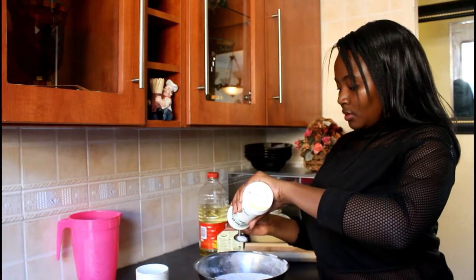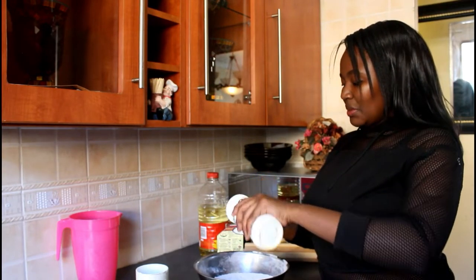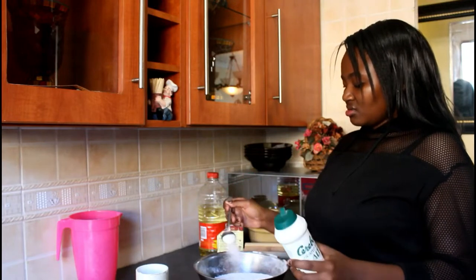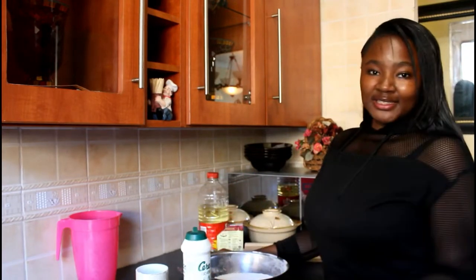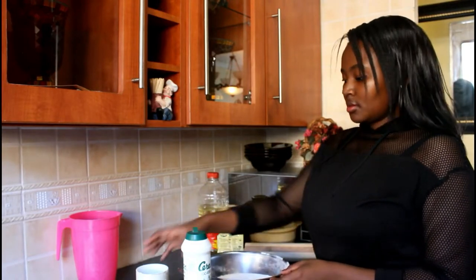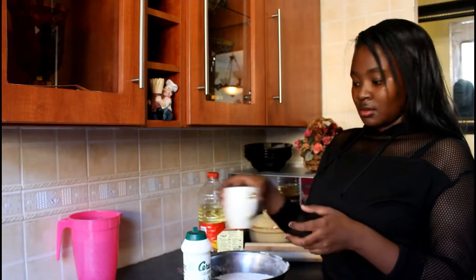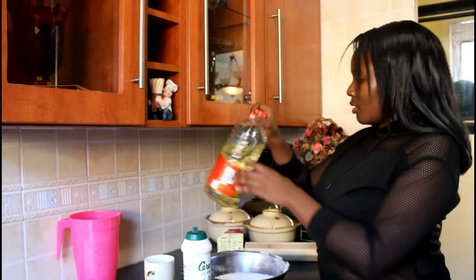1 full tablespoon. Or as you like it — some people like salt, some people don't. So just add as much as you want. Then we're going to add a tablespoon of oil.